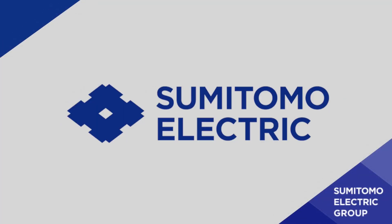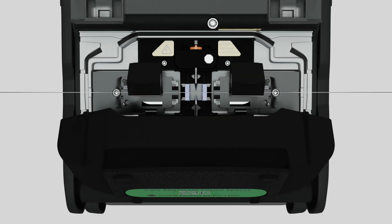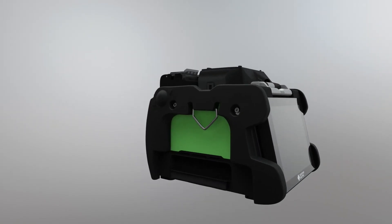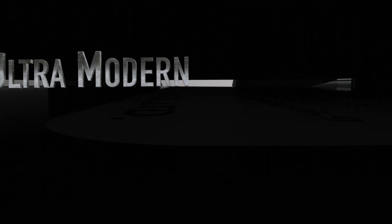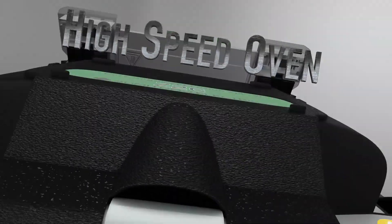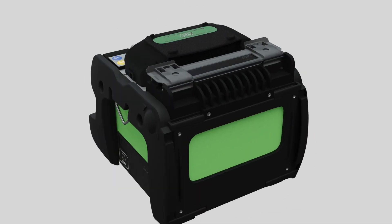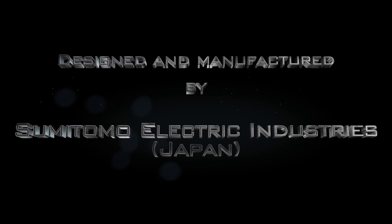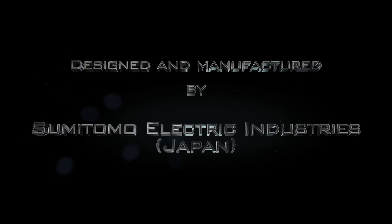The global leaders in fusion splicing technologies introduce a new world-class core-to-core single-fiber splicing machine which is compact, lightweight, fast and ultra-modern with a brand new touch panel, improved environmental durability and high-speed oven. Presenting the Z2C Fusion Splicer, designed and manufactured by Sumitomo Electric Industries Japan.